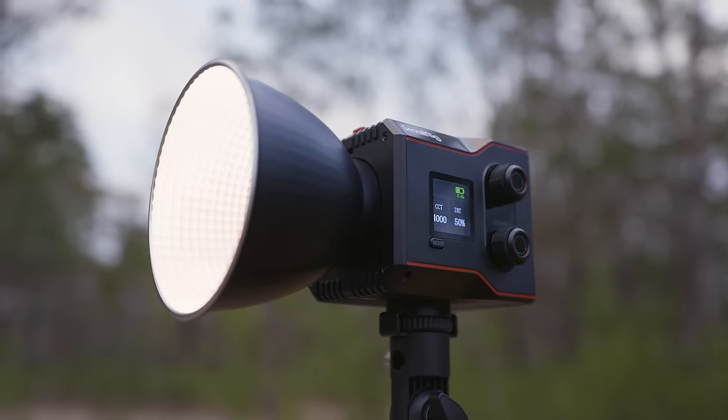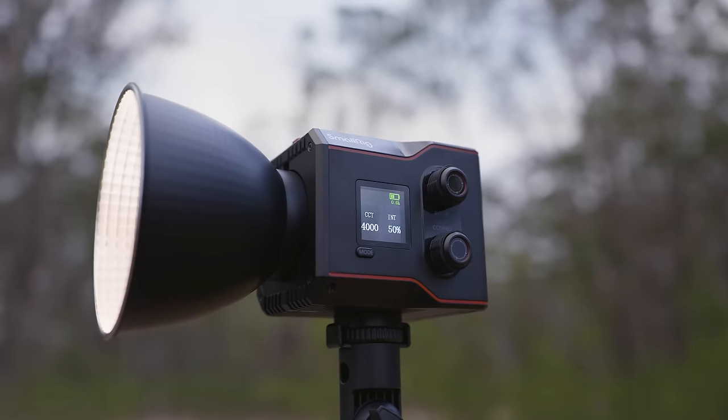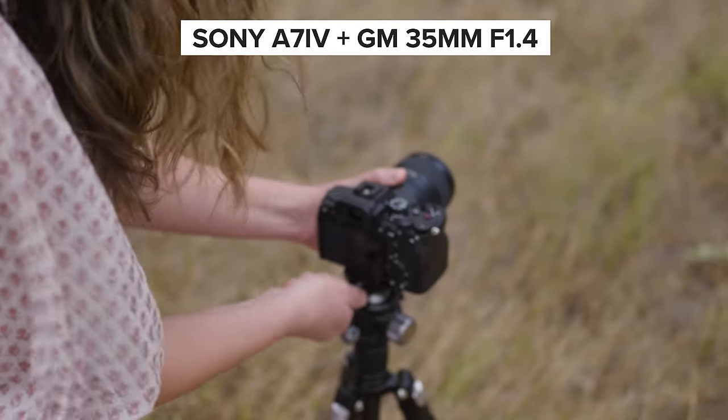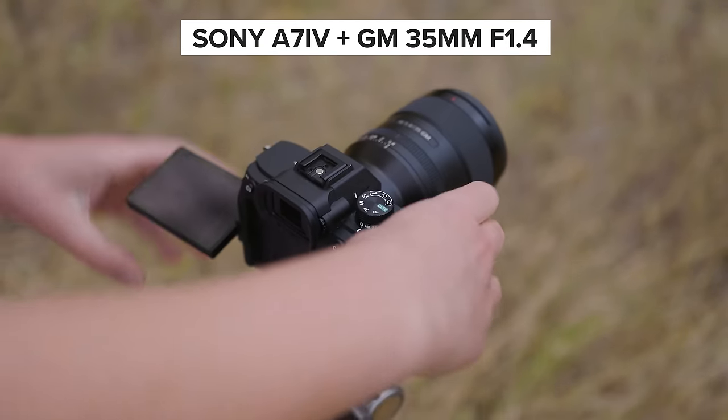Hey everyone, today's video is sponsored by SmallRig and we're going to be checking out these new lightweight portable lights. This is the RC60B and I'm going to be walking you through everything available with these lights and showing you what they're capable of when using them on location for photography and videography.